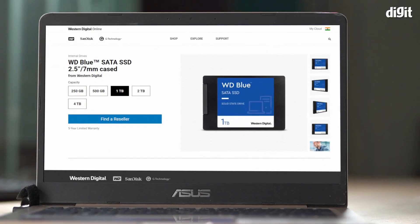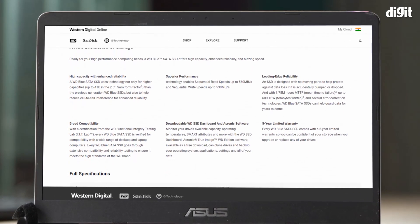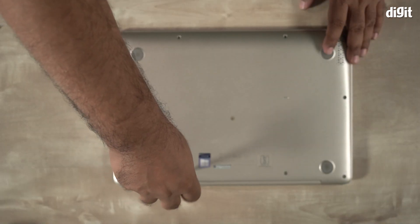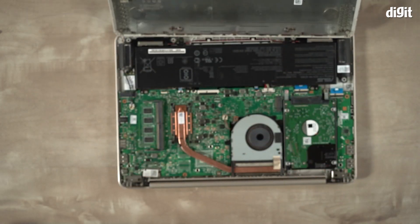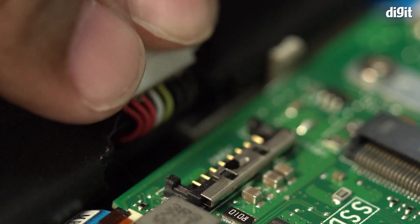Please see your laptop's user manual for specific instructions, as our demonstration today could be different from your actual device. Locate all the screws on the bottom and find an appropriately sized screwdriver to take the bottom panel off. Sometimes there may be additional screws under the rubber feet of the laptop, so do ensure you've removed those too. Once the bottom panel is removed, ensure to disconnect the battery connector from the rest of the motherboard.